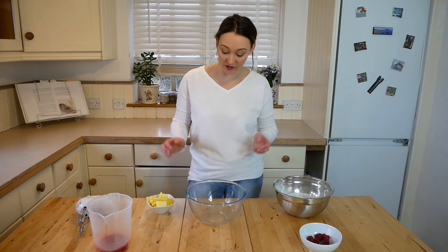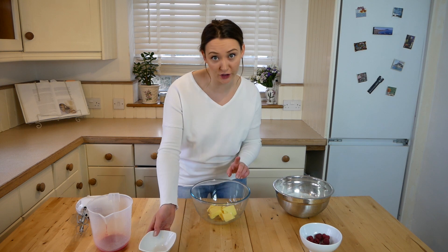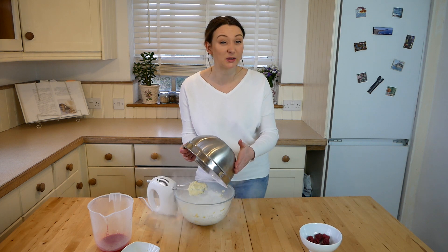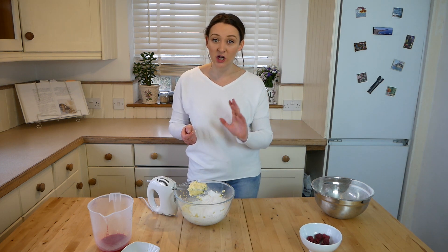To make the buttercream, place the butter into a mixing bowl and whisk until light and fluffy. Then make sure your icing sugar is sieved — I've already previously sieved mine. If you do not sieve your icing sugar it will leave lumps and it won't be the smooth buttercream you want. To prevent an icing sugar explosion, put a tea towel over the bowl carefully and whisk it up. If it's not coming together, add a few tablespoons of milk to get that smooth texture.